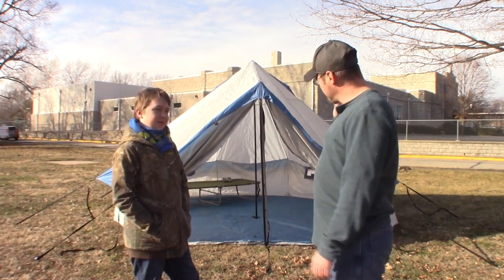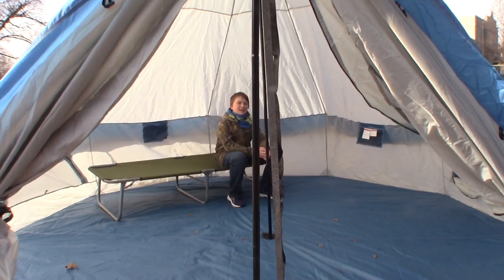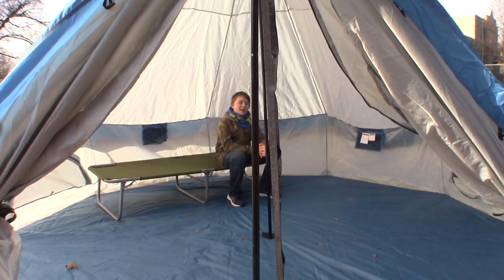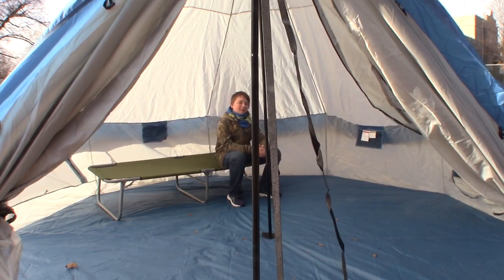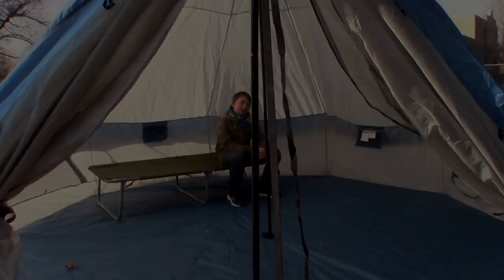We're going to show you a little bit more close up some of the other features on this bell tent. The inside is really big — as mentioned, you can fit around eight people, but I would say you can comfortably fit five or six in there with all your cots and camping or hiking gear.